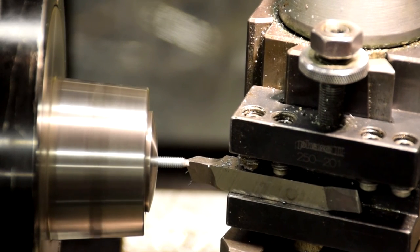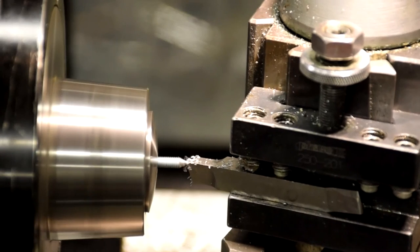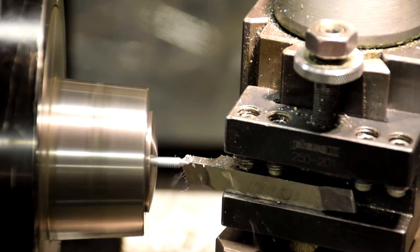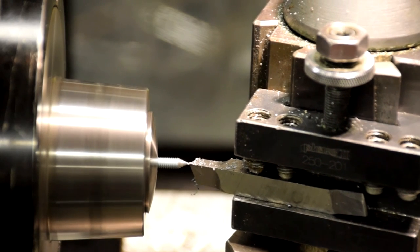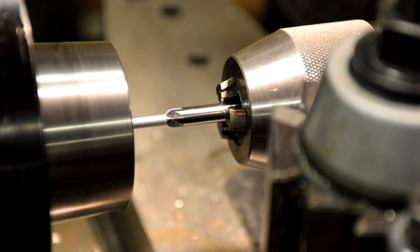Acquire two 1032 bolts. On one end of the bolt, cut to a point at a 25 degree chamfering angle, making multiple passes. On the other end, use the countersink to cut a bowl at the end. Once again, make multiple passes. Do this for both bolts and you should be done.